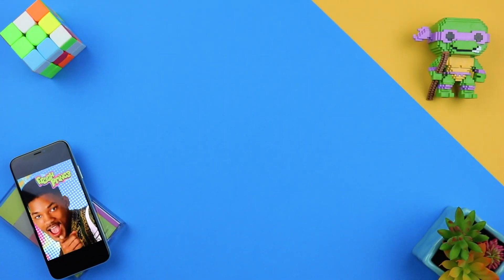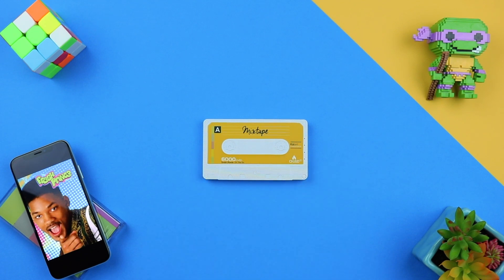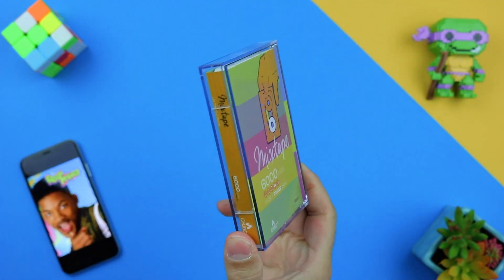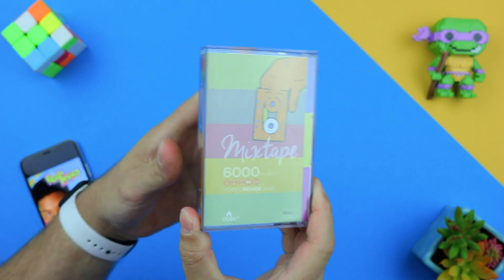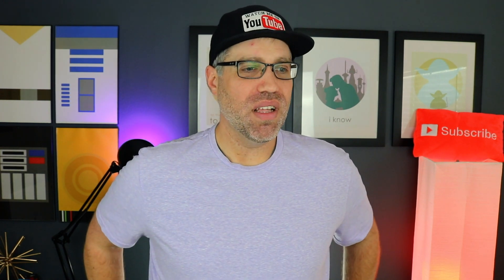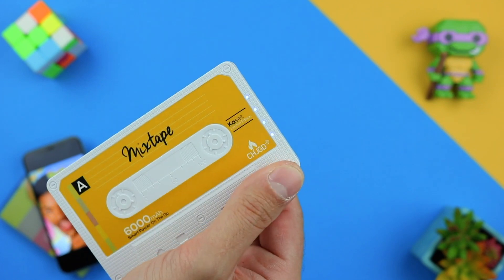Speaking of years, we're going back quite a few for this next product. It's a power bank disguised as a 90s retro mixtape — something I can definitely see somebody like Will from Fresh Prince of Bel-Air rocking back in the day, if power banks were a thing back then. It even comes with its own carrying case that resembles an old-school cassette case, which I know a lot of you watching have absolutely no idea what a cassette tape is — which is hilarious, but also makes me feel a little dead inside. Hello darkness, my old friend.